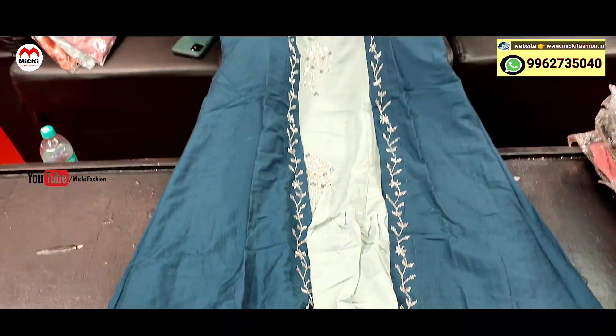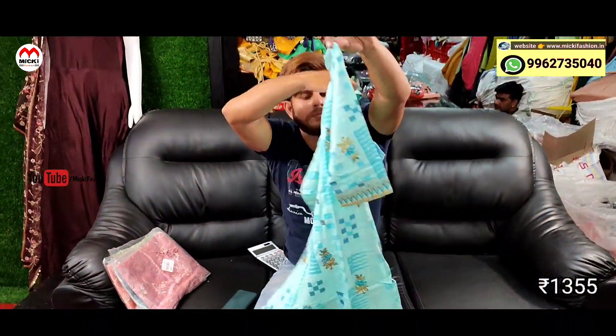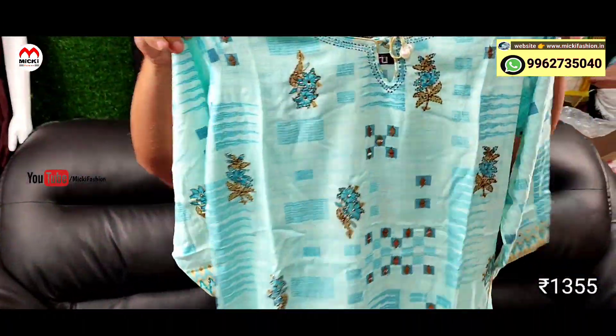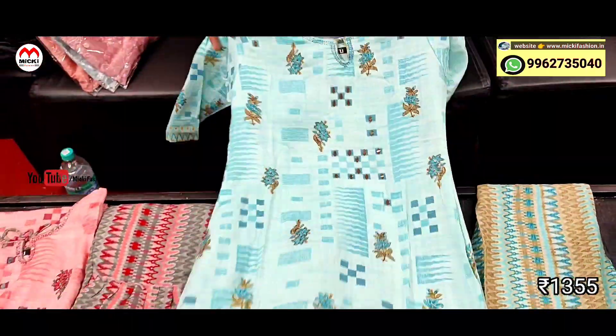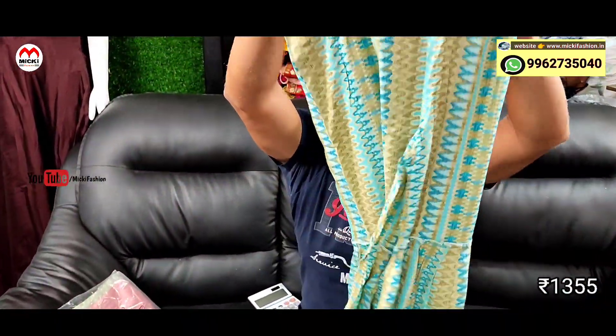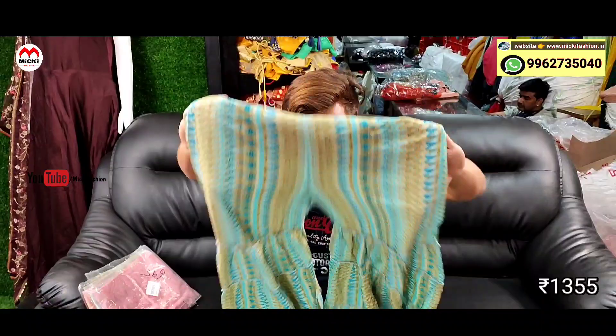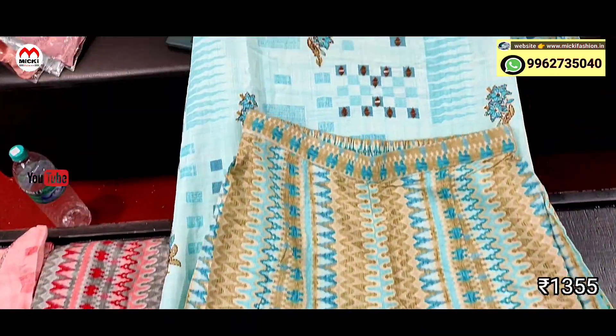Next design: sea green shade kurtis — back neck design with hanging detail. Different embroidery work done. Complete set — includes sarara pants, fully lightweight wrinkle cotton fabric. Price is 1355 rupees, size medium to double XL.